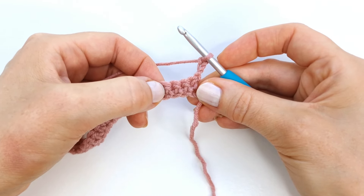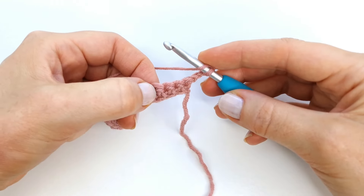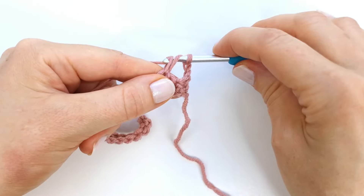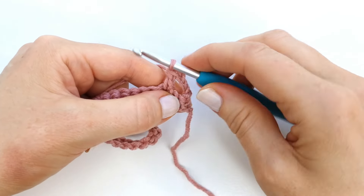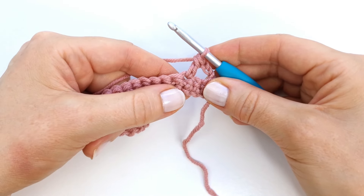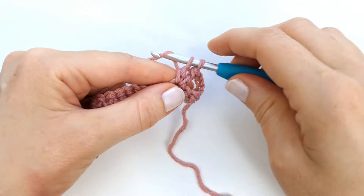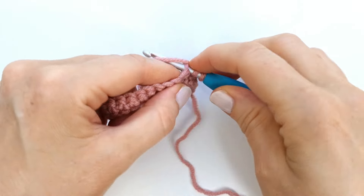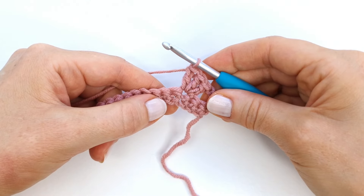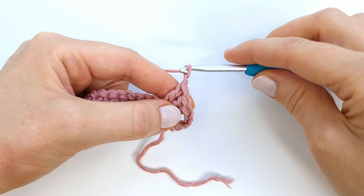To make a double crochet I'm going to yarn over, insert, pull up a loop, yarn over, pull through two, yarn over, pull through two. I will make two more double crochets into that same stitch — one and two double crochet. Next I'm going to chain two — one and two chains.